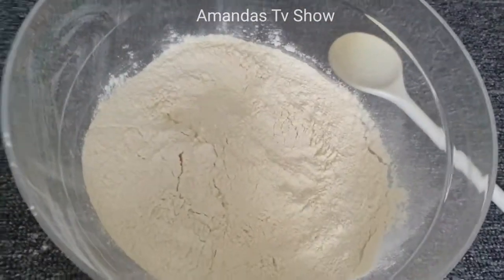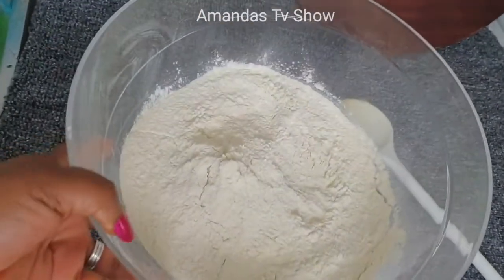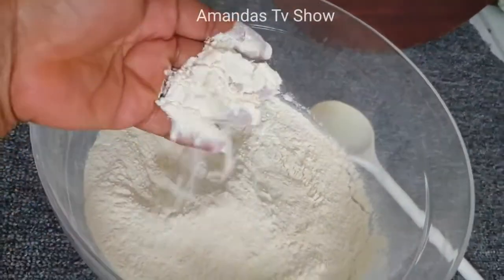Here is the flour — this is what I'm going to use.